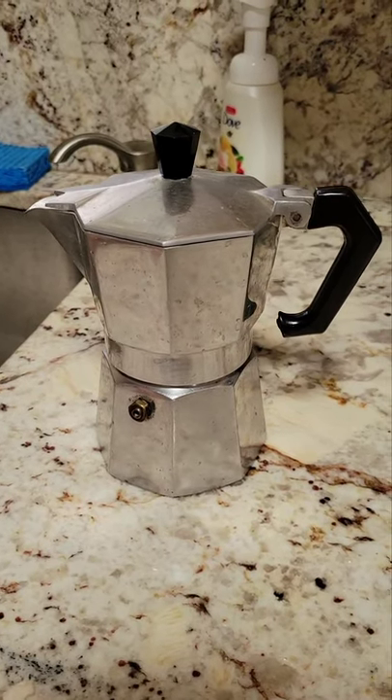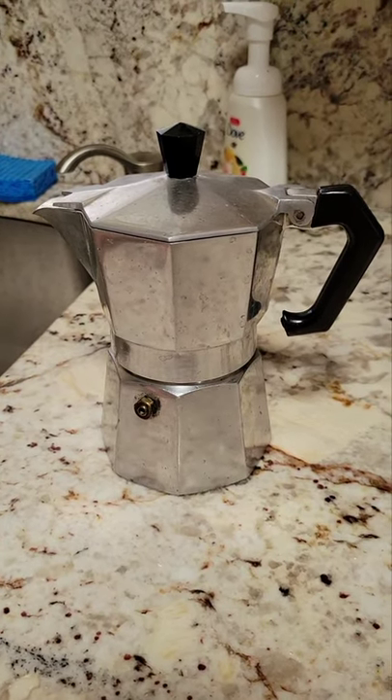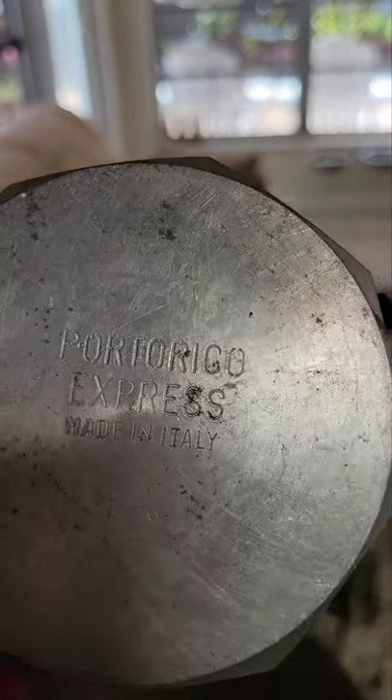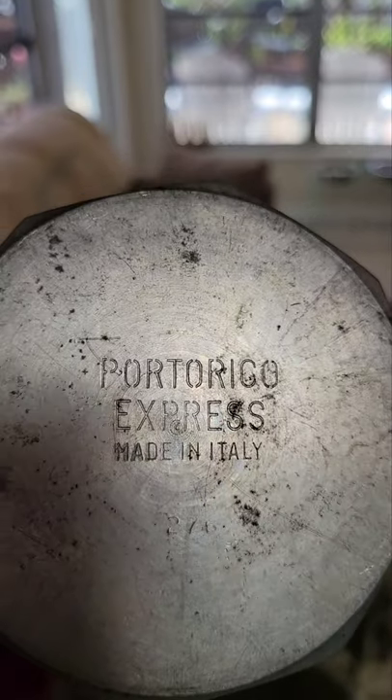I got this moka pot from my mother-in-law. It is quite old and I'm not really sure how old it is. It says it's made in Italy — there it is — Puerto Rico, Made in Italy.